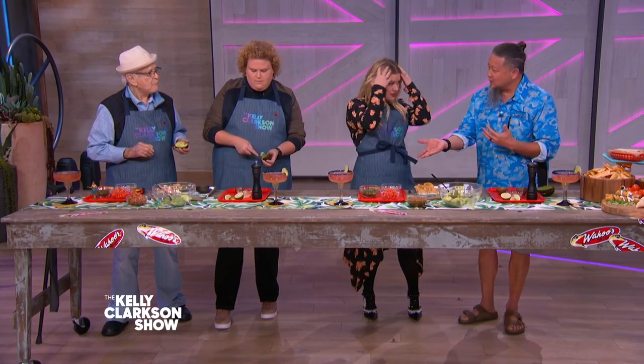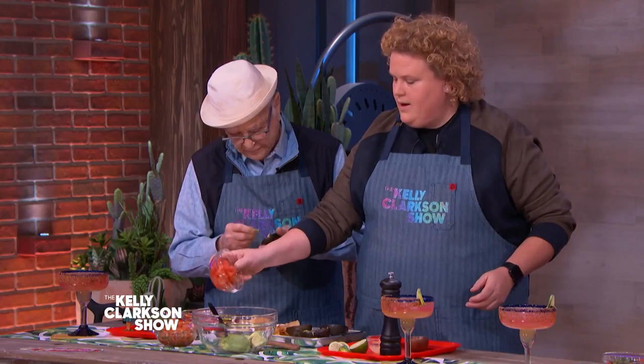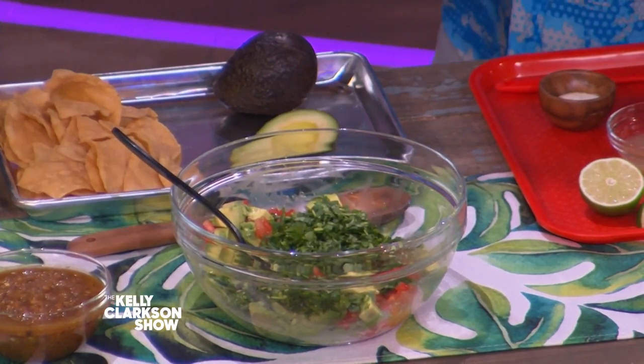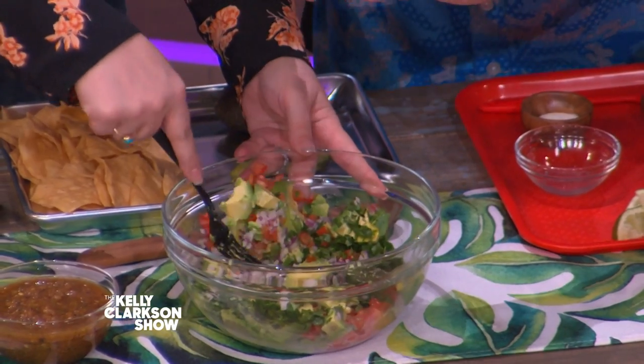The next part is we want to add some tomatoes — all of them. We want to use Roma tomatoes because they're not as watery, so it's nice and good. Then we get a little bit of cilantro, a little bit of onions. Go ahead and put all that in — don't worry about it, we put it all in there. A little bit of diced red onions. And then lime juice — you can either cheat and have it ready to go, or old style, just squeeze it in there. About two limes worth of juice.